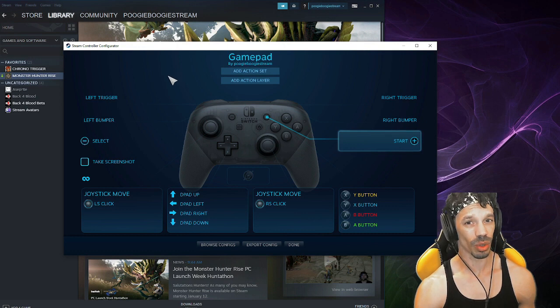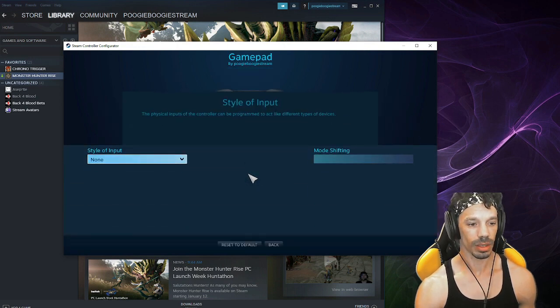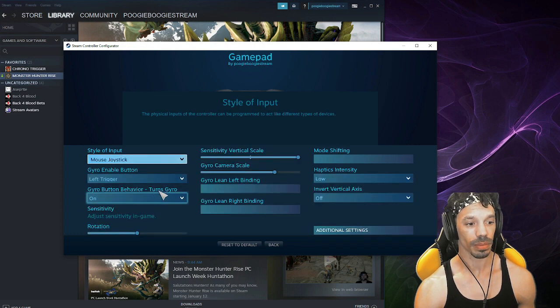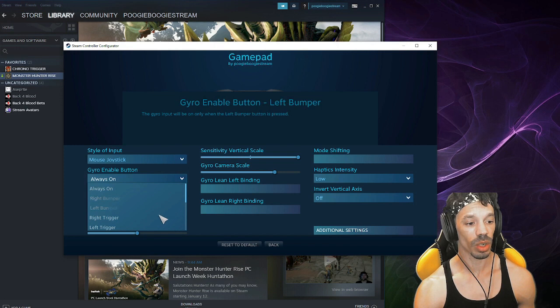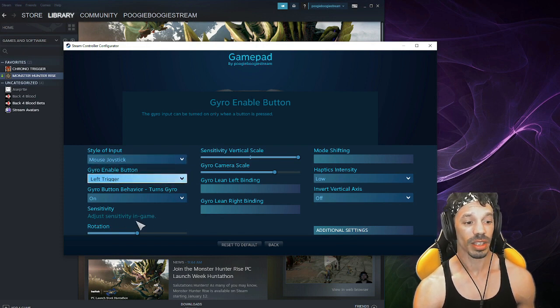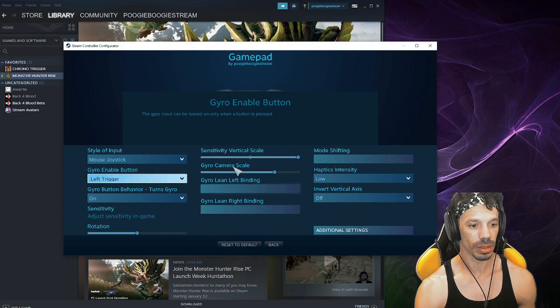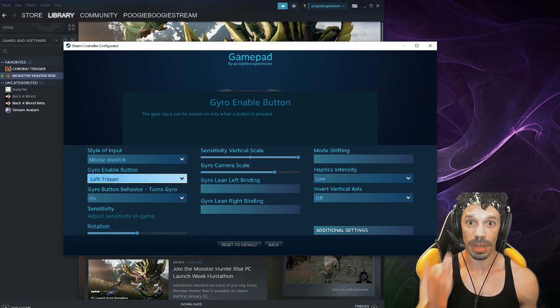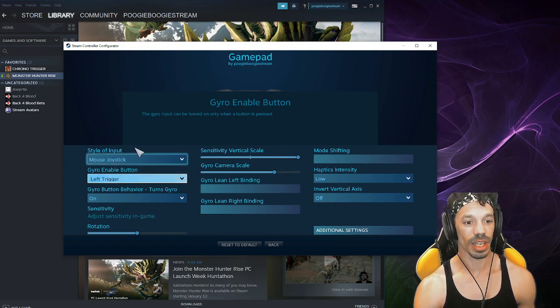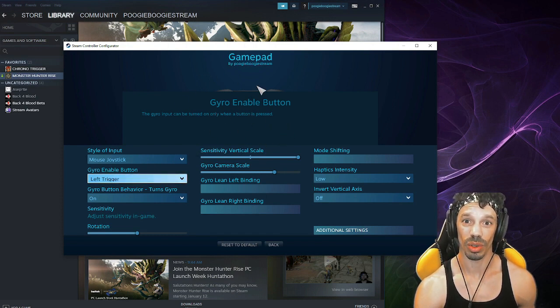Now for the most important part: if you want to activate gyro controls like on the Nintendo Switch, click right here. For style of input, go ahead and put Mouse Joystick. Once you select Mouse Joystick, set the gyro enable button to Left Trigger, because that's when you're actually aiming or using wire bugs anyway. You can adjust the sensitivity in the game — we'll go over that later. For the vertical scale sensitivity, meaning up and down, make sure this is maxed out. The gyro camera scale I have at the default setting. Once done, you can move the controller around and it will move the mouse.